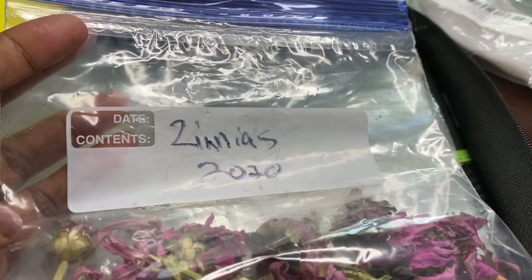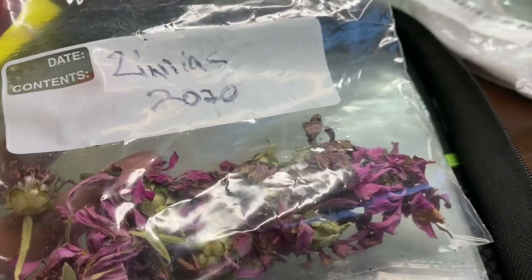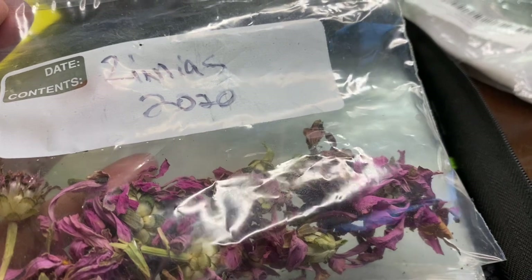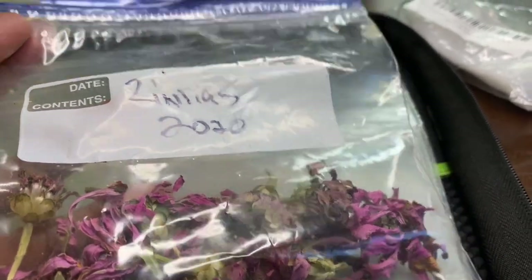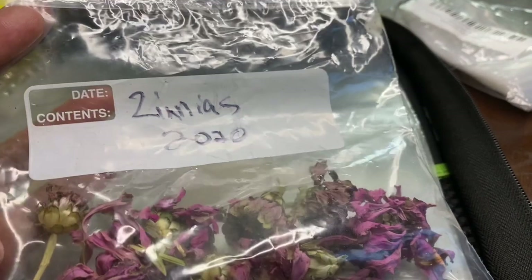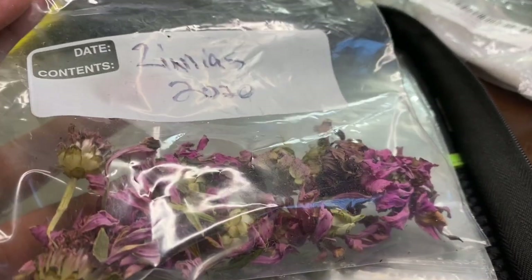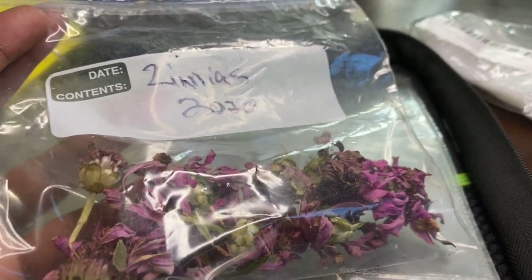It's happened so often that I hate to admit — I've stored my leftover seeds in plastic bags, envelopes, even in drawers and storage bins. And by the time I find them again, the labels have come off or I can't tell which is which. This year, 2021, I've decided I'm going to find a better solution.